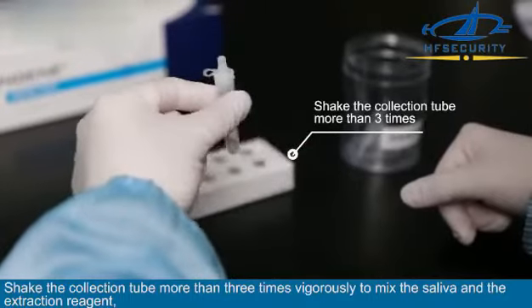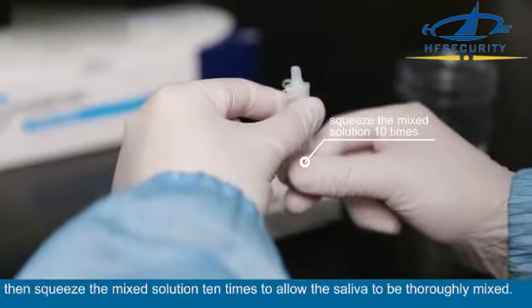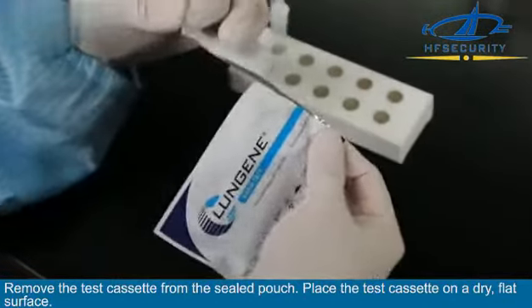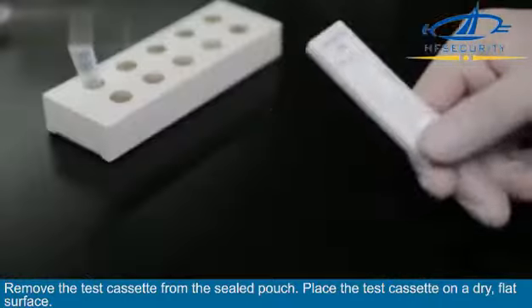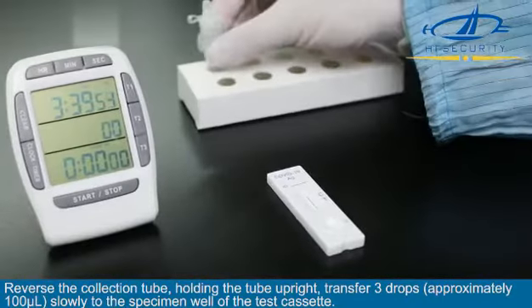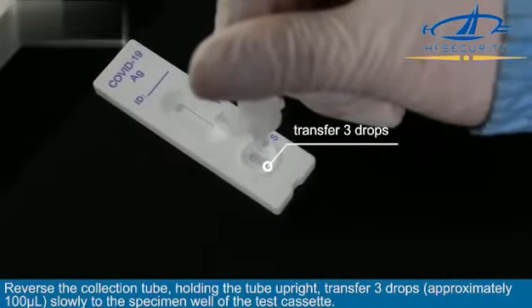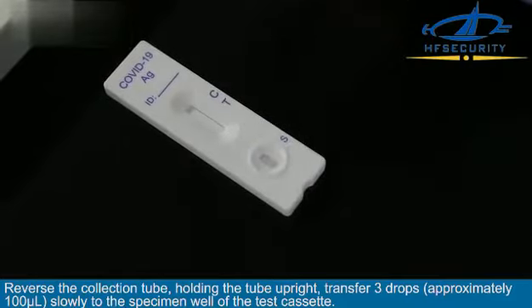Squeeze the solution ten times to allow the saliva to be thoroughly mixed with the extraction reagent. Remove the test cassette from the sealed pouch and place it on a dry, flat surface. Reverse the collection tube, holding it upright, and transfer three drops — approximately 100 microliters — slowly to the specimen well of the test cassette.